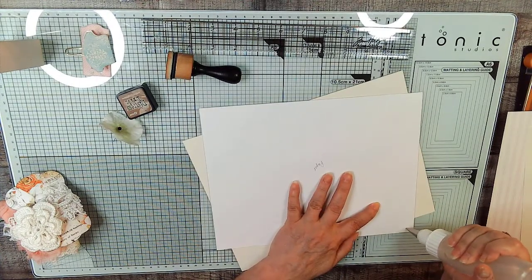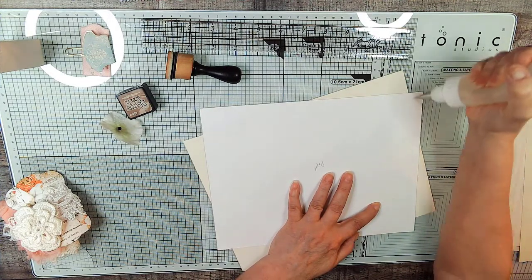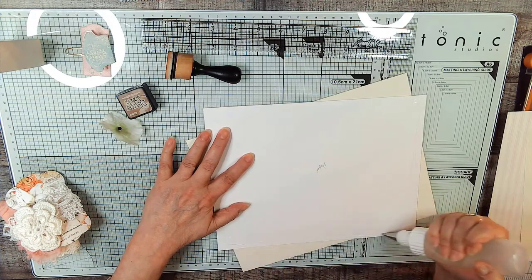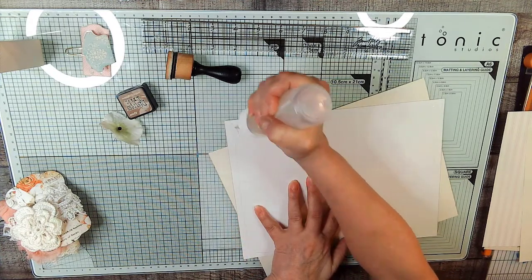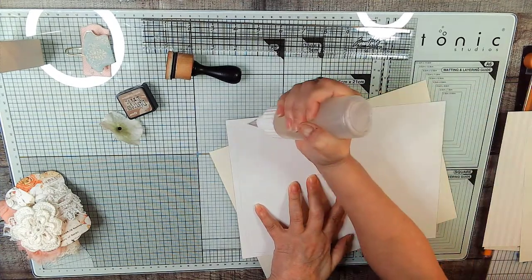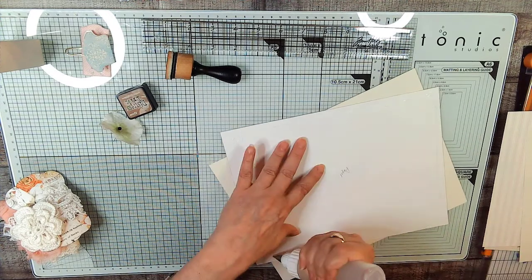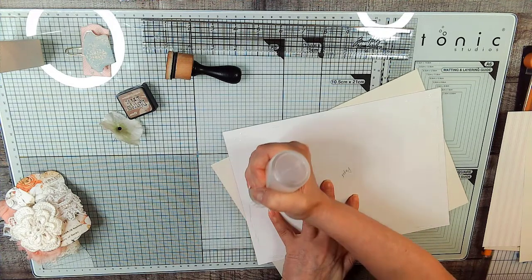I wrote 'paper' on here so I didn't forget, even though this is paper — put the paper on the paper. I have it written on the back of the cream colored one too, because we're going to have a magnet back there. I have notes written on all the pieces of paper; the reason for that is I don't have all of this written down formally. Let's put a little bit more glue on — it doesn't quite seem like enough to me.